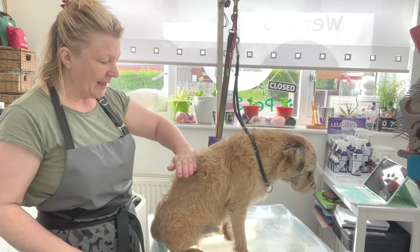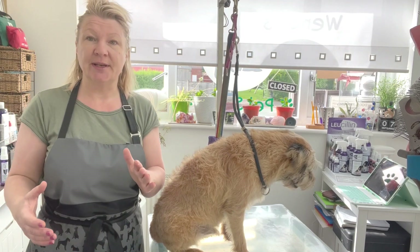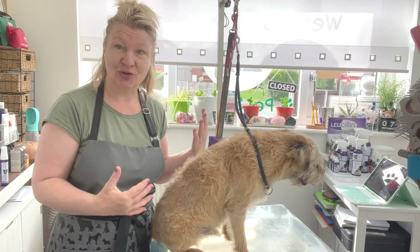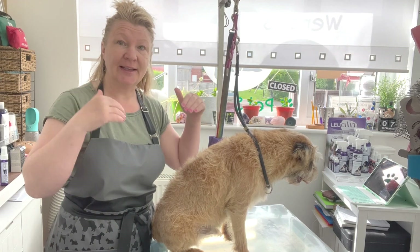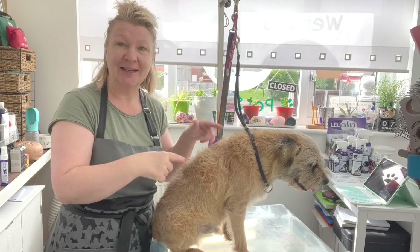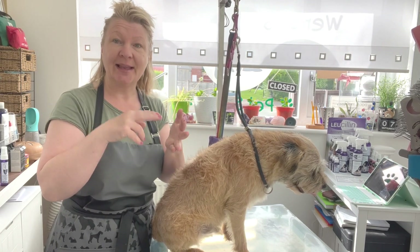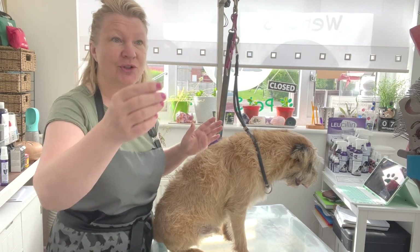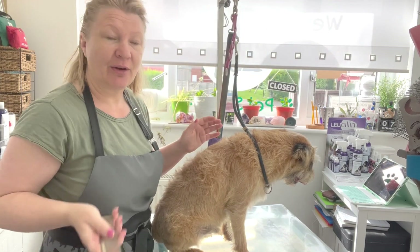So Bertie is a border terrier that I clip and I don't hand strip. I'll link the video in the description of what I did, because I did a hand strip one and I did a clip, and I really wanted to show you how it grows back.